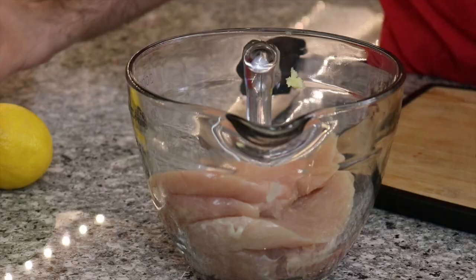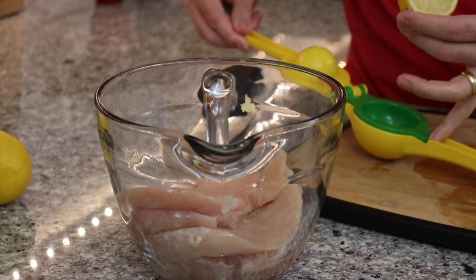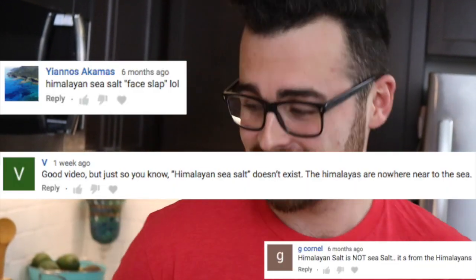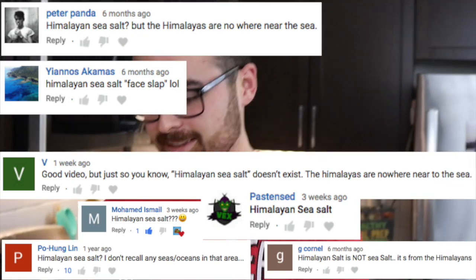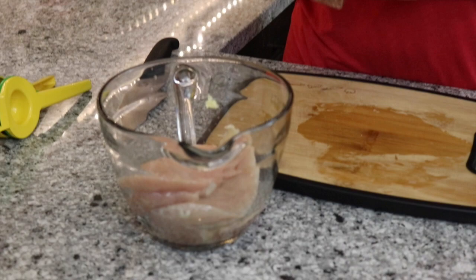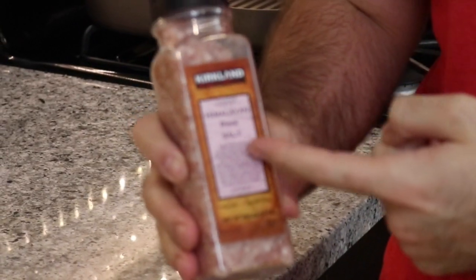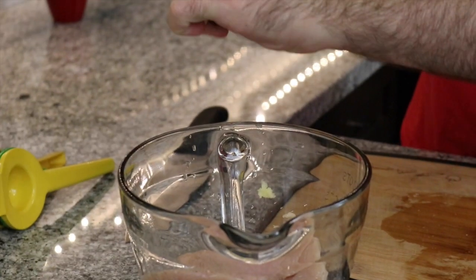We're going to add half a lemon. On Keto, you've got to be careful with all the carbs — and surprisingly, lemon has carbs. Then I'm going to add Himalayan pink salt, or Himalayan rock salt — it's not Himalayan sea salt. And pepper.